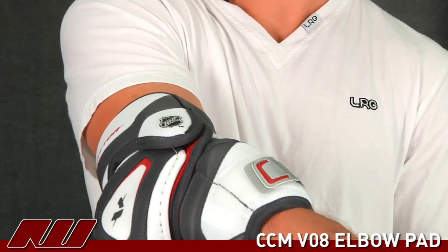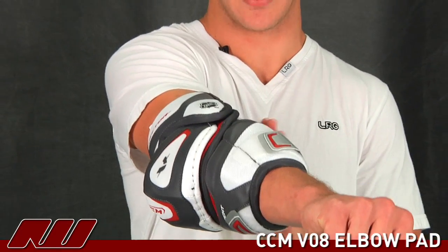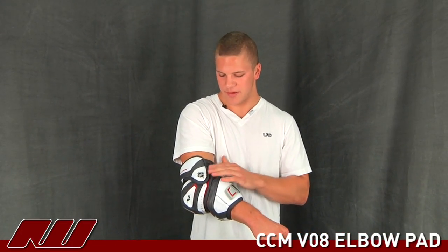A lot of other high-end or close to high-end pads won't actually allow you to get all the way extended. And then as you can see here the NHL logo is stitched on, just like the V10, giving you that real high-end quality look. This has been a quick overview of the CCM V08 elbow pad, available now at inlineandicewarehouse.com.